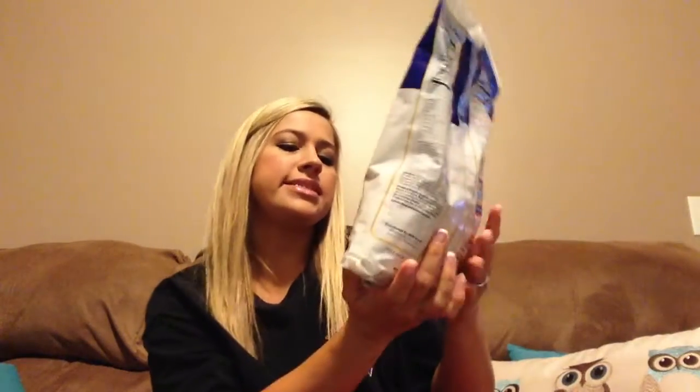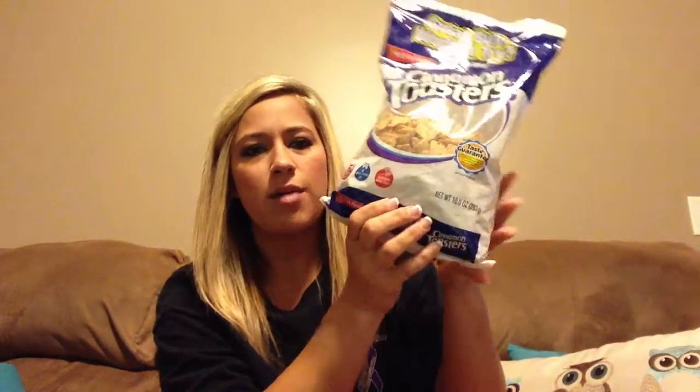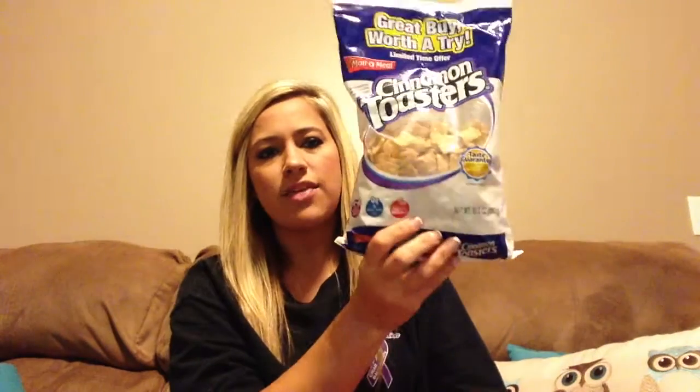I picked up a bag of these cinnamon toasters — it's a 10-ounce bag. Anytime we see cereal like this, I always pick up one or two, because most cereal boxes are around 11 to 14 ounces. So for a dollar for 10 ounces, I thought that was pretty good, even though my husband will probably go through that in two days.